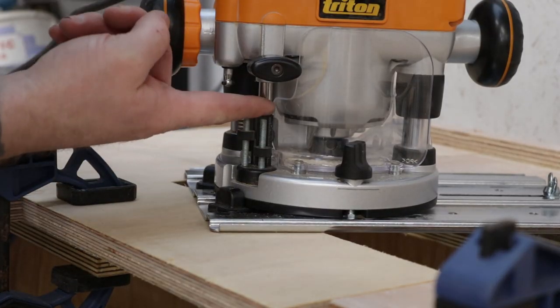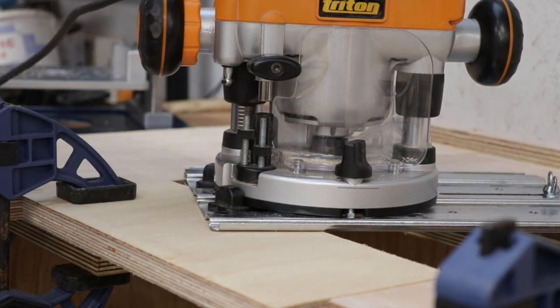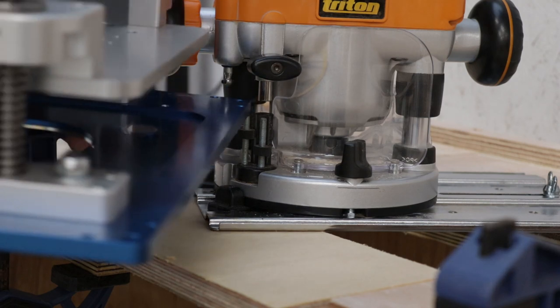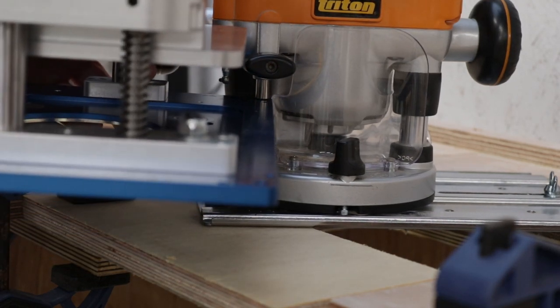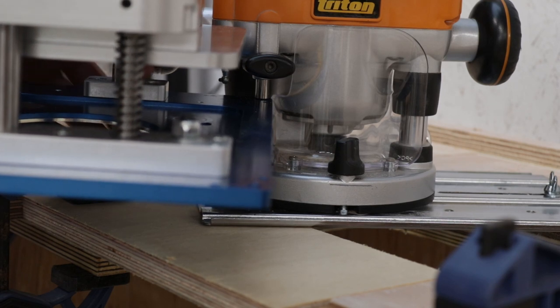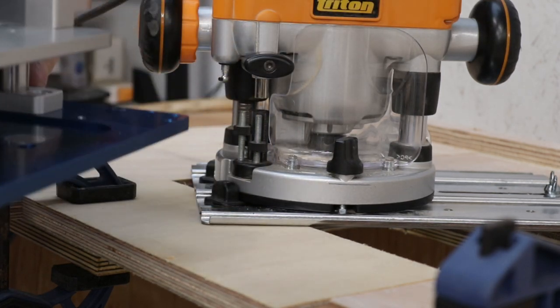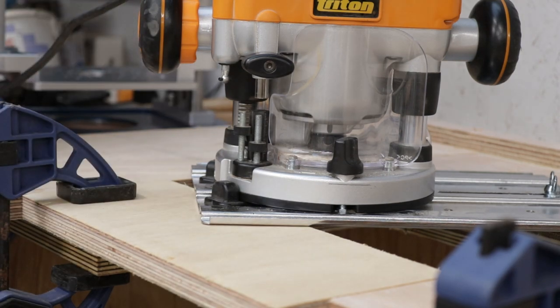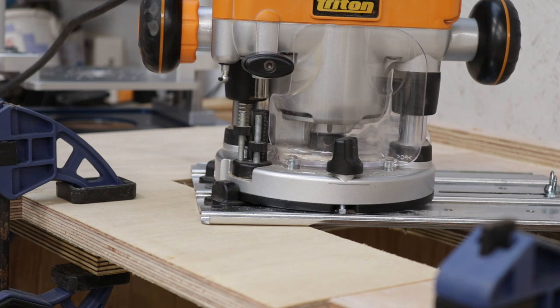Here's a little tip when setting your depth stop with a turret style router: just take the thing you want to measure the depth of, set it on top of your stop, then drop your depth stop onto it. That gives you the perfect thickness for what you need to do — nice and easy, with the perfect gap, which is exactly the depth of our top. Now we can start routing.